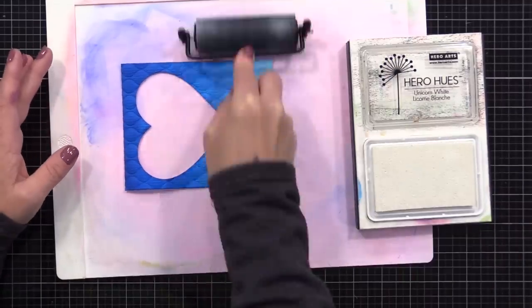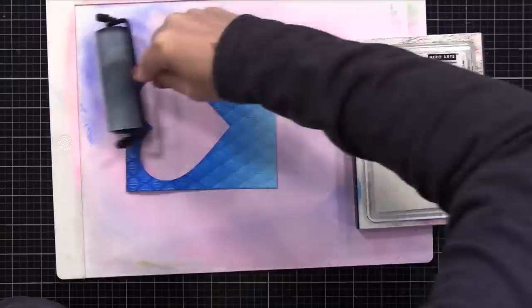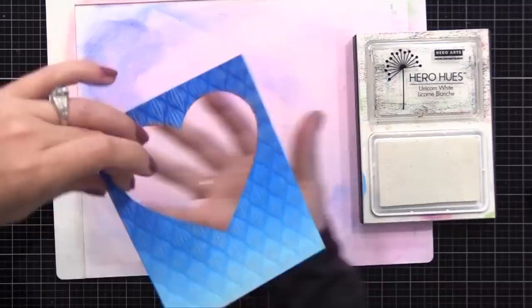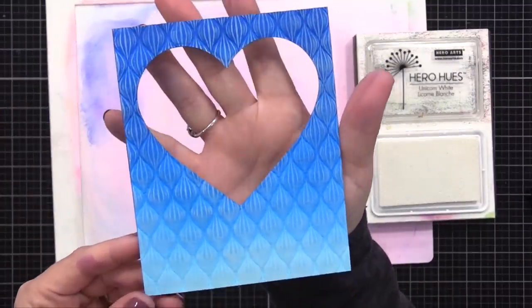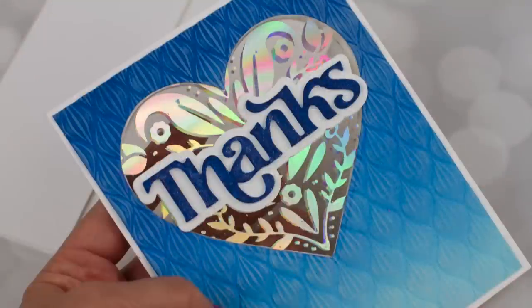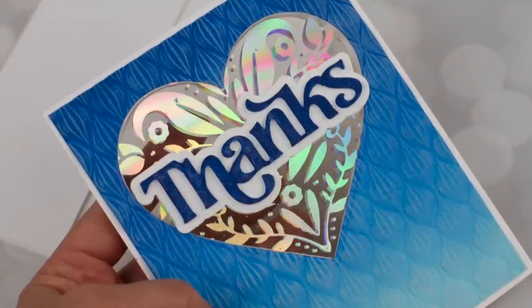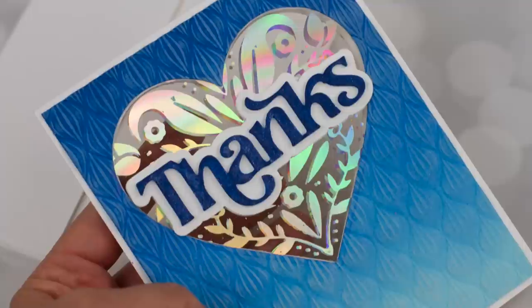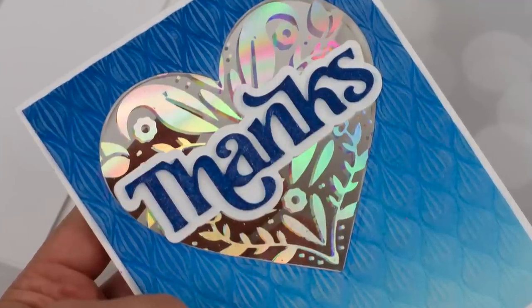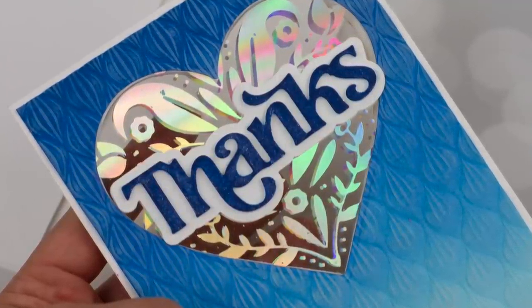I wanted that texture to stand out a bit more, so I am again using that trick of applying a light amount of white pigment ink with a brayer over the raised areas — I just think that really makes the pattern stand out more. I've already cut all the panels and note cards with the heart window off screen in the exact same way I did the last card. This time I made my card a little bit wider — four and a half inches wide — because I used a larger heart die for the window. The other change I made is the foil: this time I used a silver iridescent foil, the Prism from Spellbinders. Other than that, this card is assembled just like the last one.